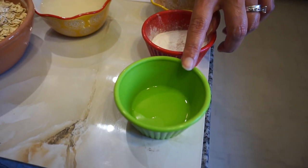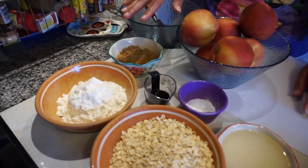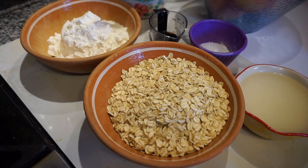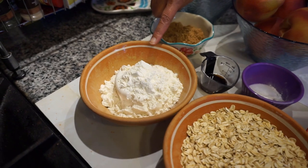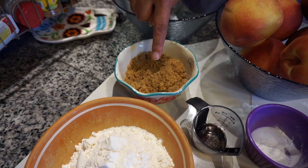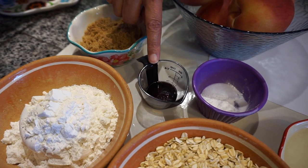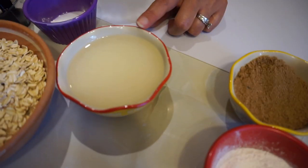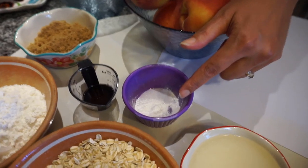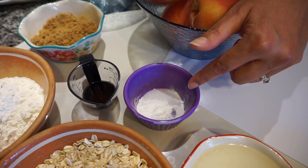One teaspoon of lemon juice. And for my crumble, I'm going to be using two cups of oats, one and one fourth cups of flour, one half cup of brown sugar plus one tablespoon, one tablespoon of vanilla, one half cup plus two tablespoons of coconut oil, one teaspoon of baking powder, and one fourth tablespoon of salt.